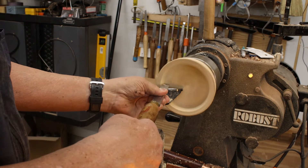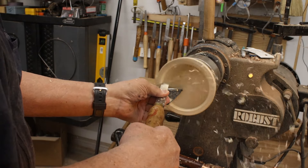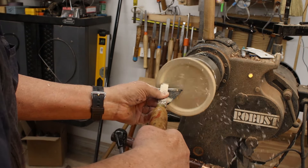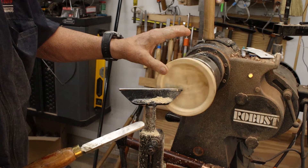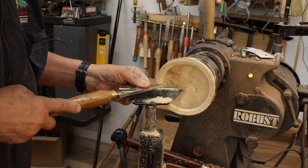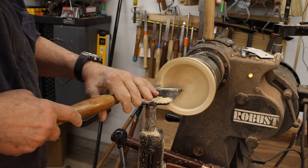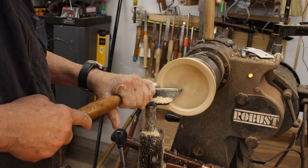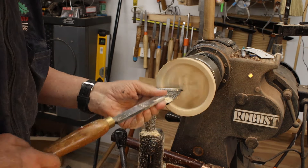Maybe start out here — getting some nice shavings off that. Another area where you can really get in trouble is the rim; for some reason you can get a nasty catch on that with whatever tool you're using. So I'll go around the rim and level that off. Again, I'm getting some nice shavings off that. I've got a little bit of a burr on the top — let me show you another tool.